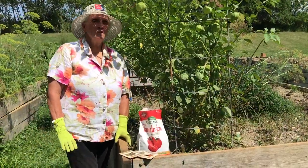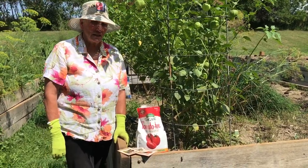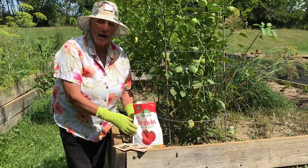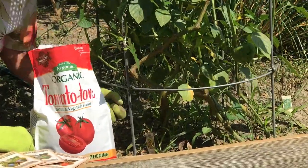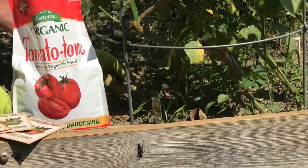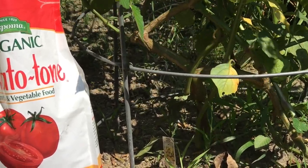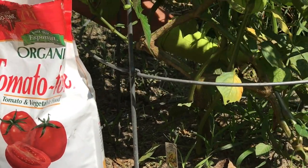A week after you plant that seedling you begin your regimen of fertilizing, and you begin it with a product like this Espoma tomato tone. All you do — it doesn't get any easier — is take about a quarter to a half a cup and sprinkle it out about six inches from the stem, all the way around, and then just water it in.